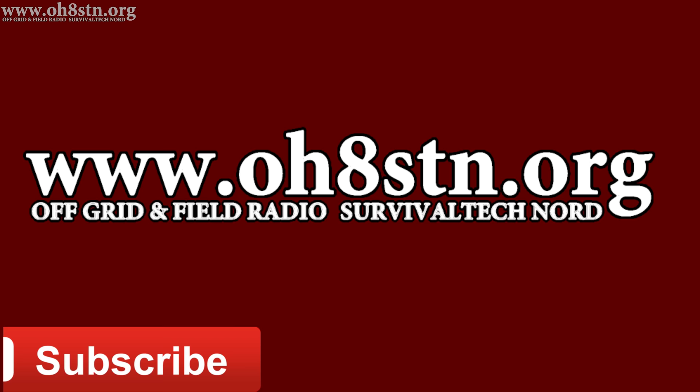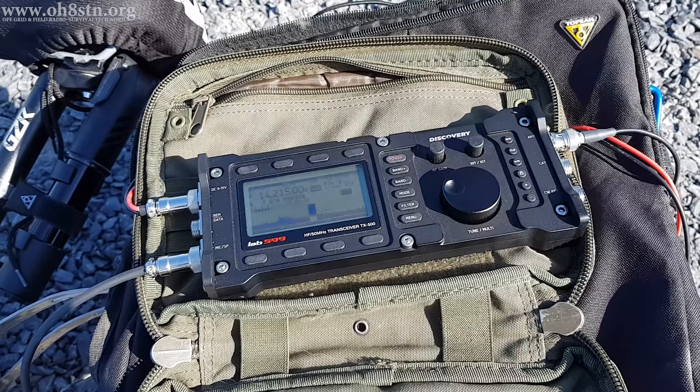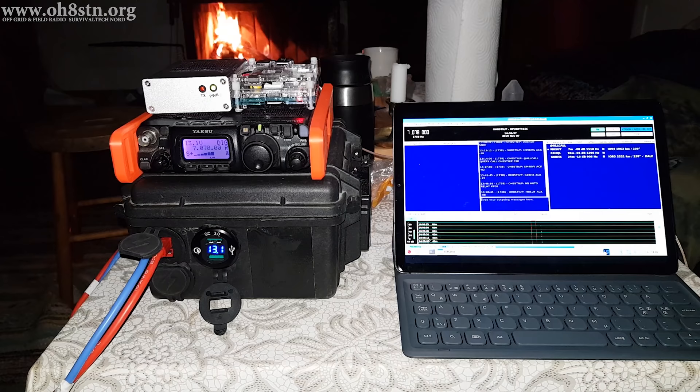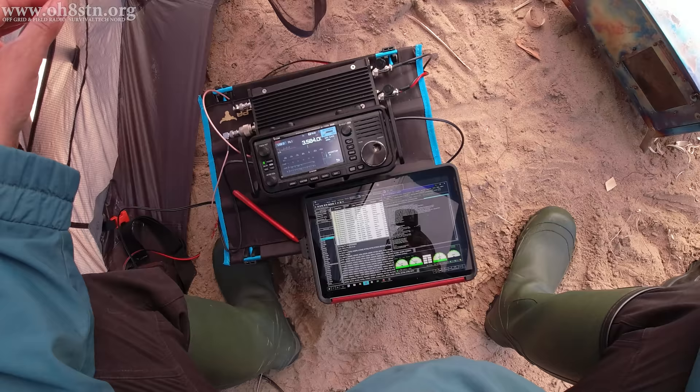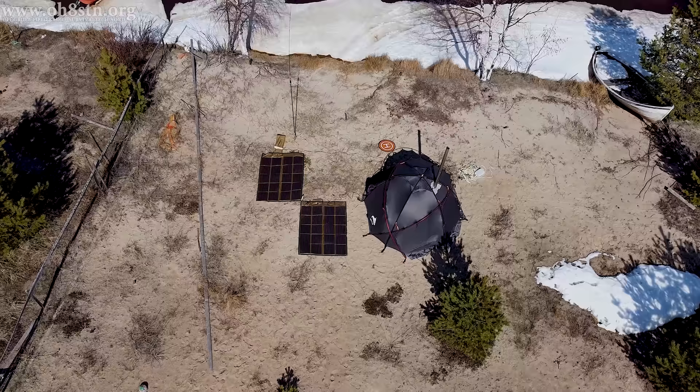Over the years, you've seen me operating with quite a few different QRP radios portable on the channel. Some of those are the Zygu X5105 or the Lab 599 Discovery TX500. We also have a lot of time in the saddle with the ASUFT-817 and 818. Most recently, I've had my attention on the ICOM IC705 — this is the rig we'll be using for the tests on Hailuotho.